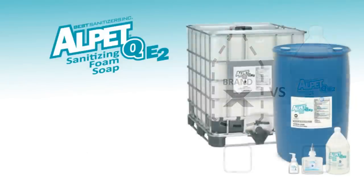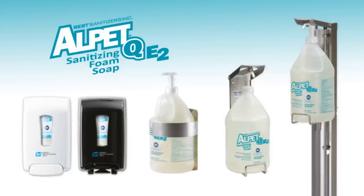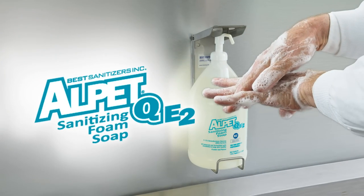And is it available in a variety of configurations and dispensing options designed to suit your plant's specific needs? If you answered no to any of these questions, then you need to give Alpet QE2 a try.